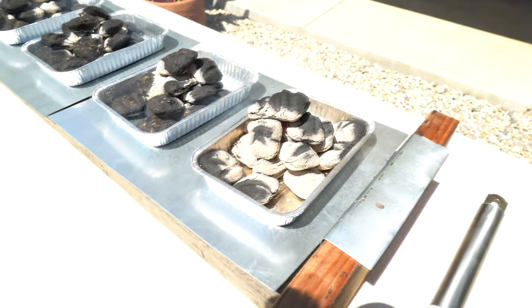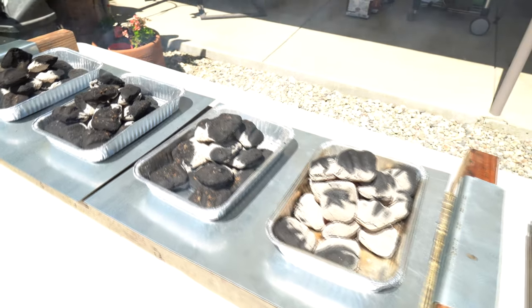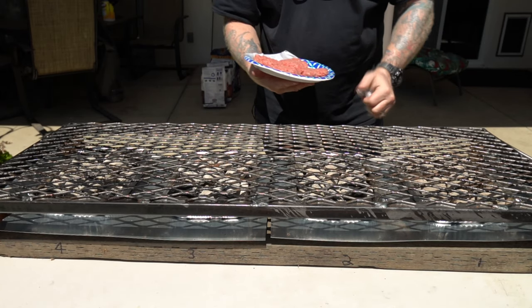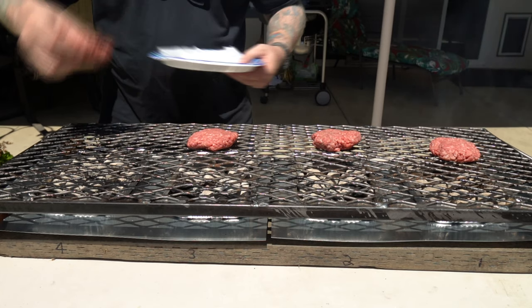The charcoal is going — we lit all four the same exact way as much as we could. I'm going to wait for it to ash up, even them out, put the grate on, and start grilling these burgers. It definitely looks like the competition blend is taking off and getting lit a lot quicker than the flavored charcoal — those three look pretty even. Here we go: four beef patties — competition blend, applewood, pecan, and mesquite.